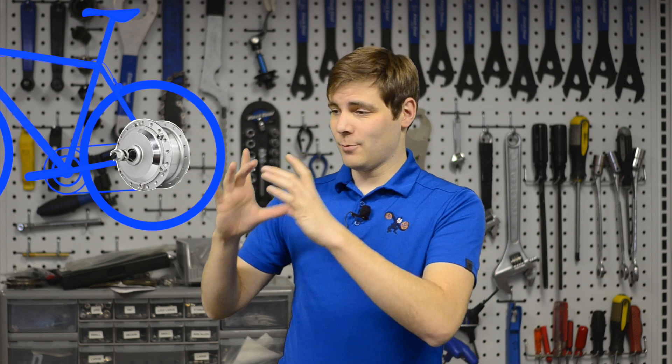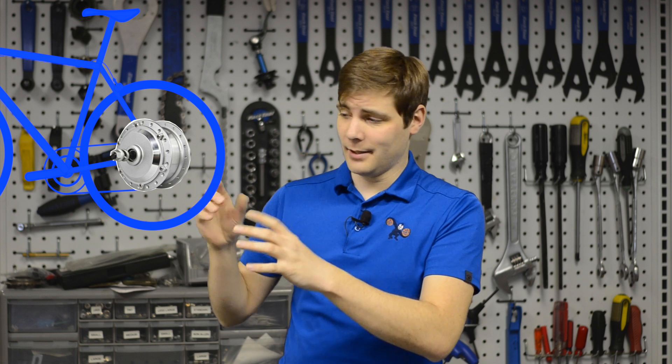So first things first, what's the difference between the two? A hub drive is an electric bike motor that is right in the middle of the hub, or in the middle of the wheel, usually in the back wheel. That motor gets a little bit of juice from the controller, the motor starts to turn, and through the spokes onto the tire the entire bike gets moving. That's a hub drive.